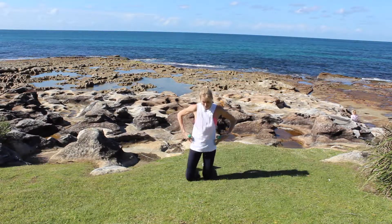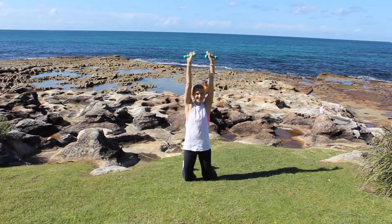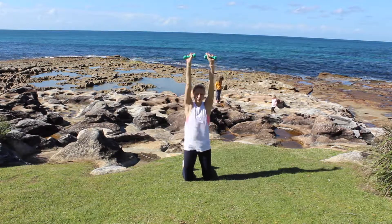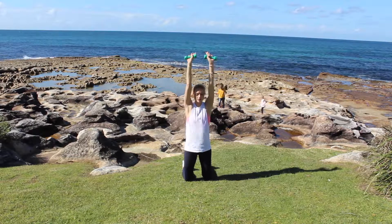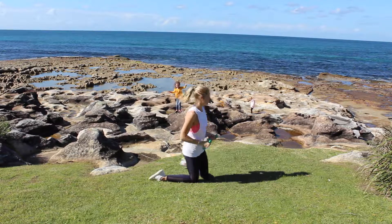Grabbing your weights — I've got one kilogram here, so you don't need really heavy weights. Hug your hips in, feel nice and stable, and we're just pressing those weights up above our head, coming down in line with our shoulders and pressing the weight up. Shoulder press — this is a really good one for strengthening your upper body, your shoulders, and also your biceps.